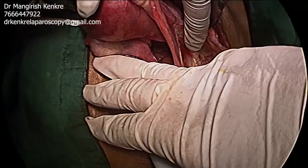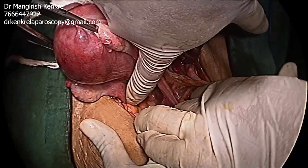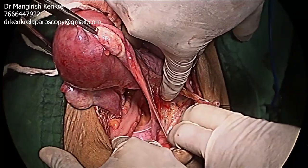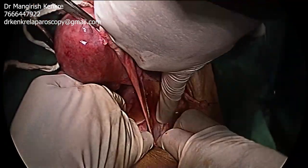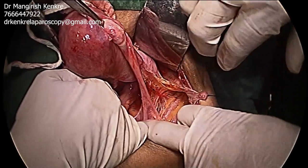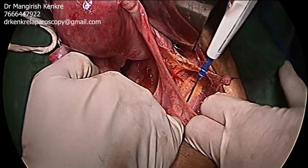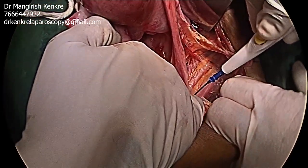The areolar tissue in the retroperitoneal space is gently dissected off using blunt dissection. The assistant must be guided to retract the bowel. Once the areolar tissue in the retroperitoneal space is dissected, three tubular structures are identified.